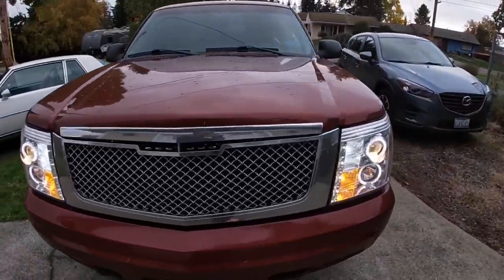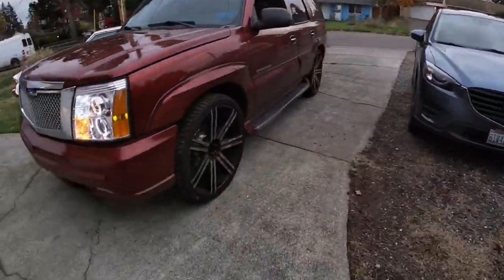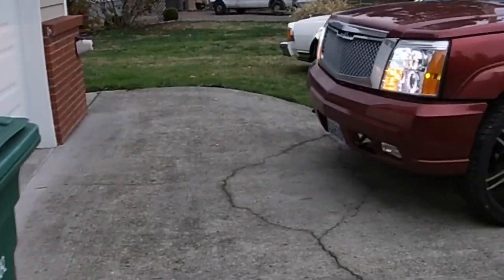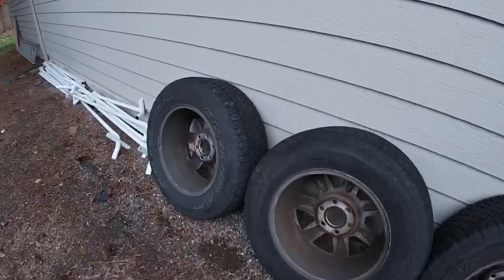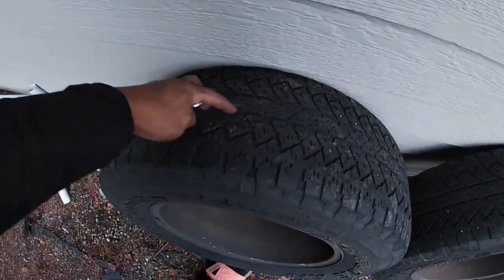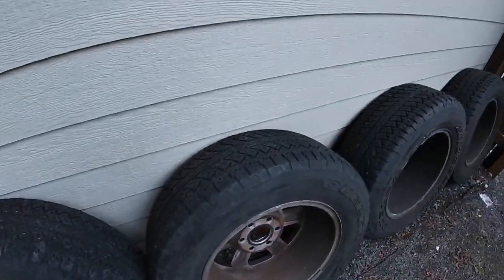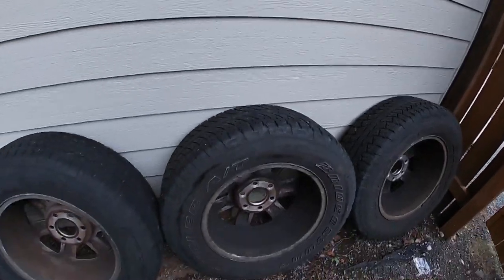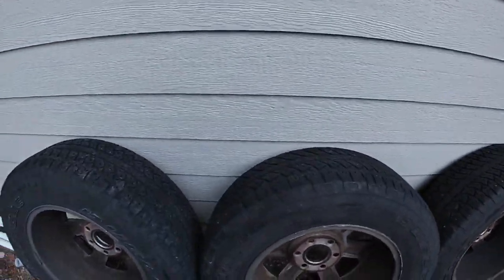All right, we're headed for a test drive. Before that, I'm going to show you these tires and rims I got. I got these rims and tires for $200. I will need to get some new tires as the tread is pretty low — if I put these on, I probably only have a few hundred miles on them.